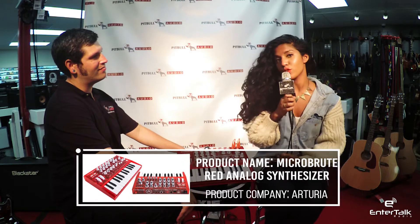Hey and welcome to Pitbull Audio Gear Previews. I'm Trish with EnerTalk Radio and we're at the Pitbull Audio Showroom in San Diego. I'm here with Eric and he's going to tell us about the Microbrute Red by Arturia.